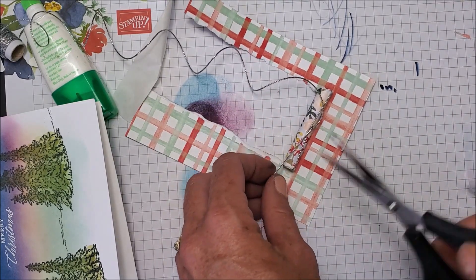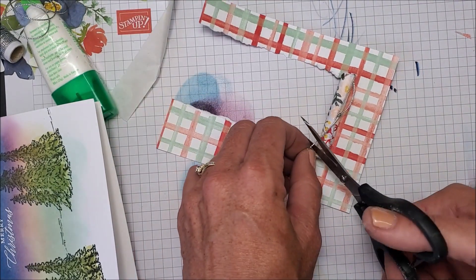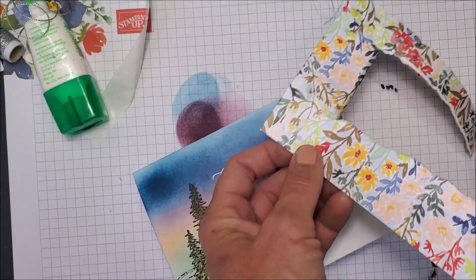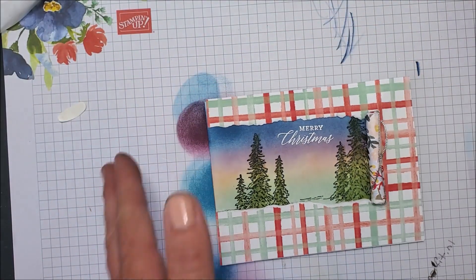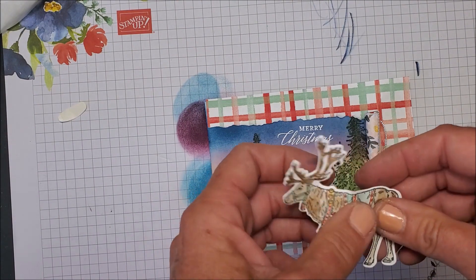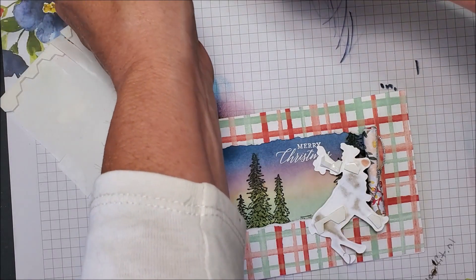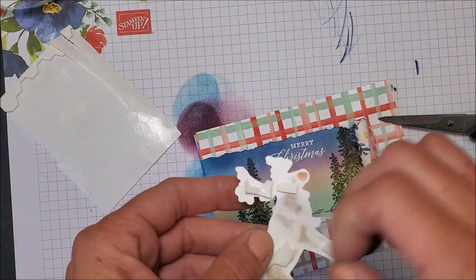By the way, those of you who saw my last video — I'm so glad you liked my little ribbon technique! Sorry I haven't had a chance to reply to your comments, but it made my heart happy. That's just going to add a little something-something. So that looks pretty just like that, but we do need the reindeer! I'm just going to bend them a little bit to give them some non-flatness — that's my technical term — and put a glue dot down here so it's not all dimensionalized.